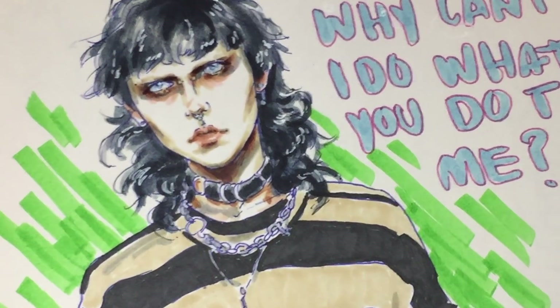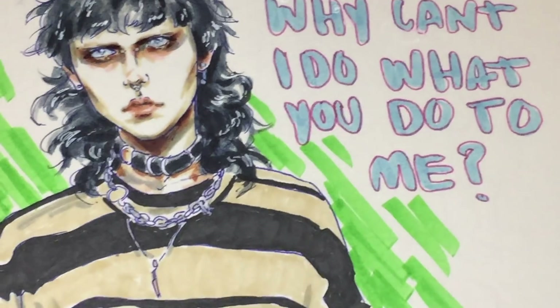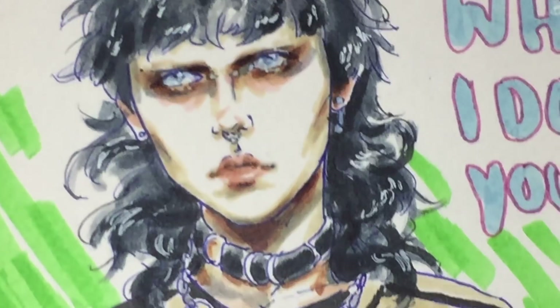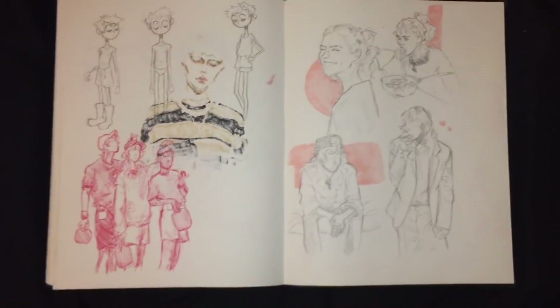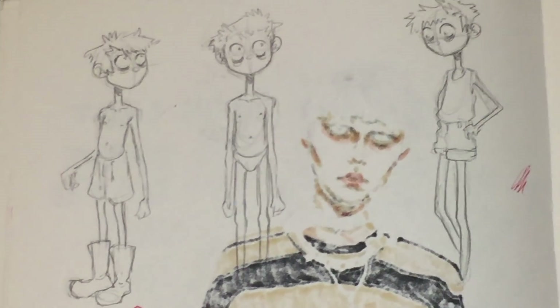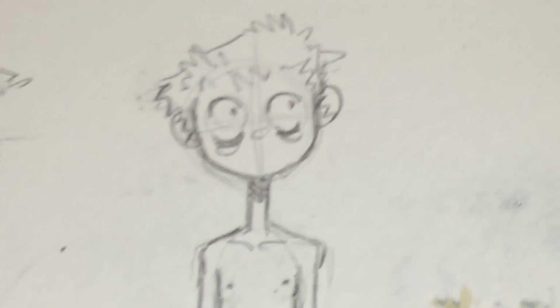This is Owen again — I'm proud of it. It took a while; I was doing it in the dark. I'm pretty satisfied with the way it turned out considering I was basically blind.